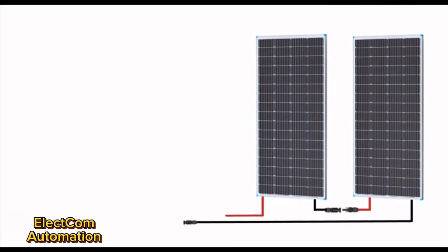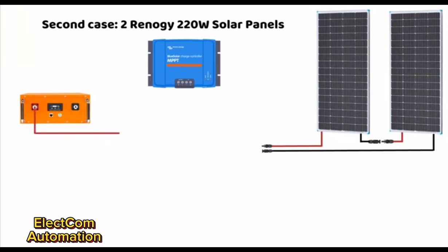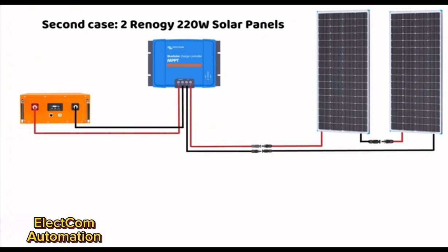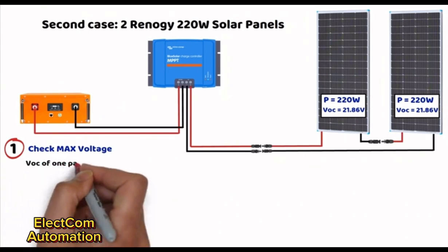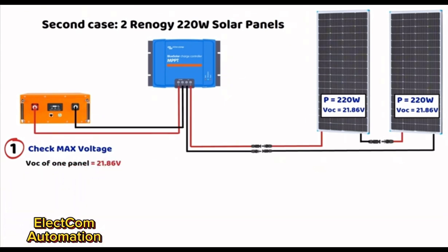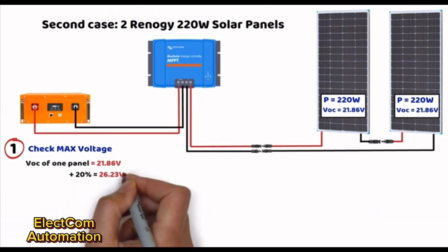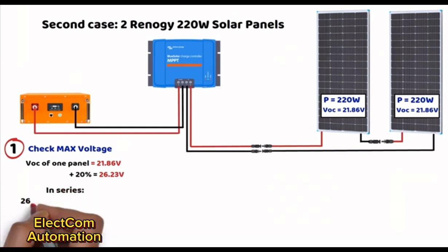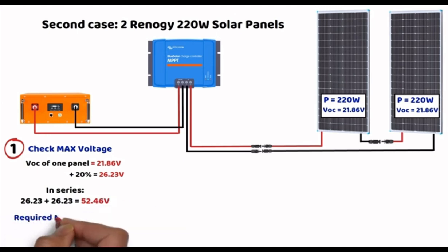When connecting two panels in series, we must recalculate the input voltage, output current, and total power the controller needs to handle. First step: checking the maximum input voltage. In a series connection, voltages add up but current remains the same. The VOC per panel is 21.86 volts. With the 20% safety margin: 21.86 × 1.20 = 26.23 volts. Since they are in series: 26.23 × 2 = 52.46 volts.